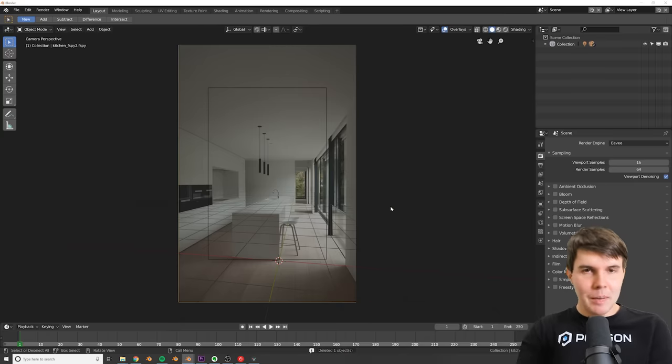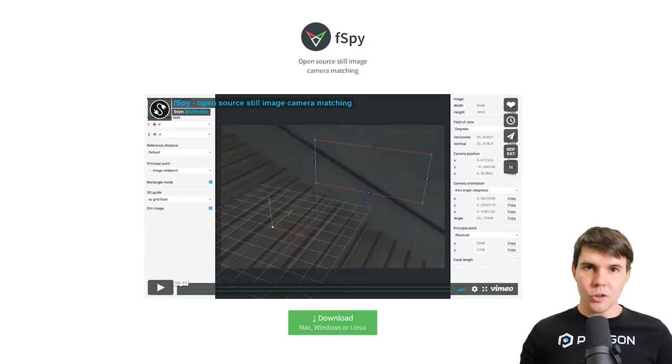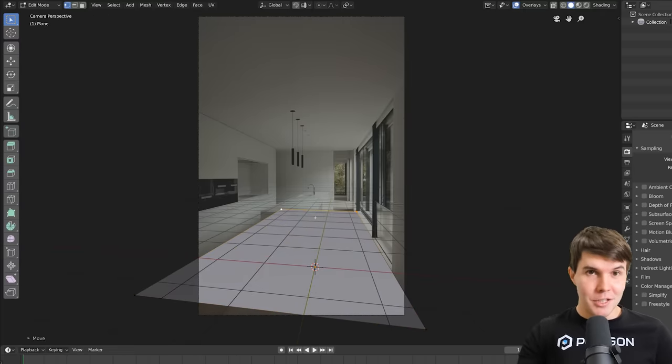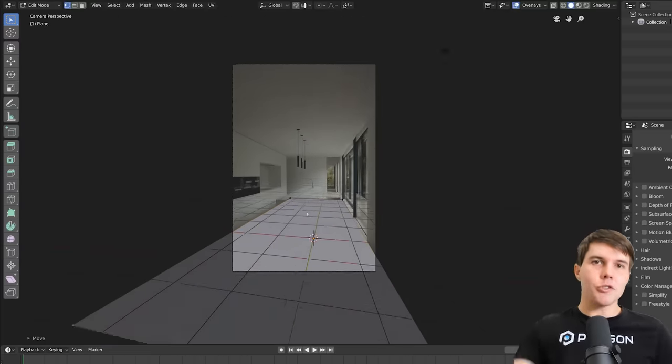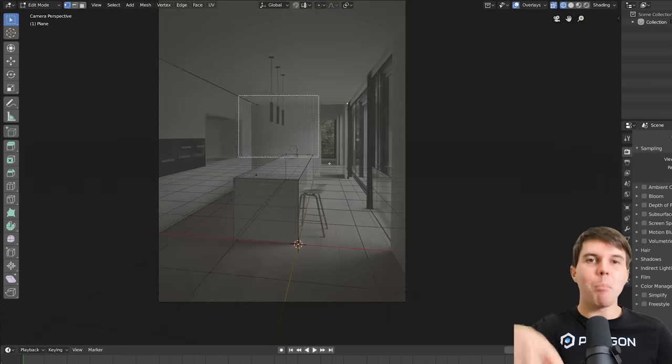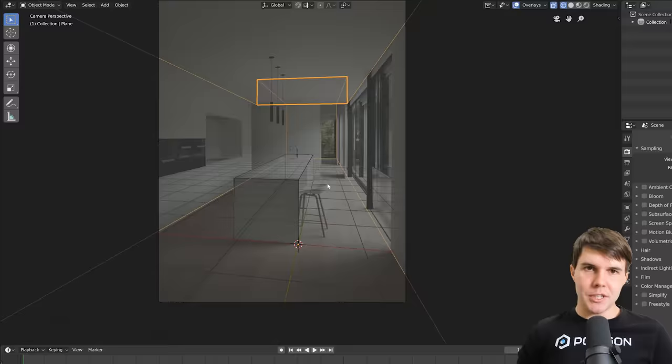With fSpy, everything is set up automatically — the camera is pointing the right way, the image plane is added, and you can even set the scale to match. Because it's standalone, you can also use it for other software like After Effects or Maya. Once that's done, if you extrude out the floor it should match the floor in the photo, extrude it up and it should match the ceiling, then you can just start blocking out the rest of the scene.